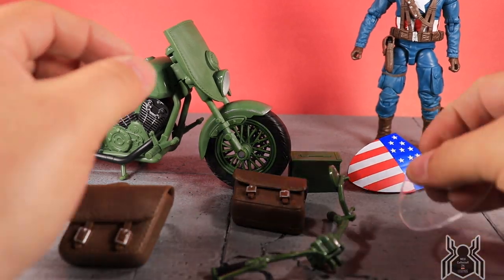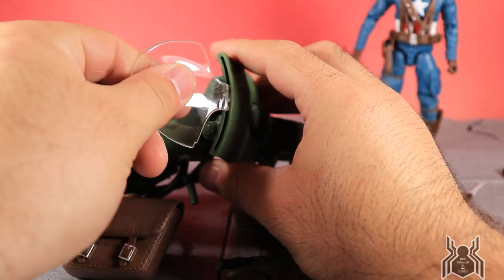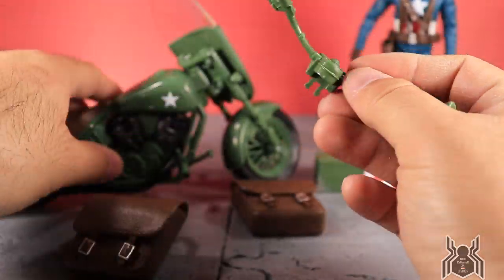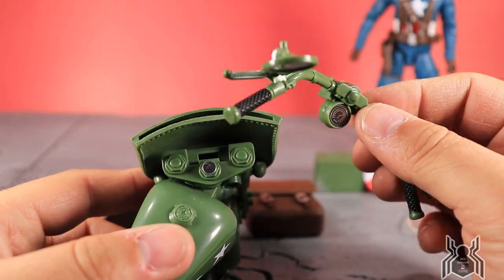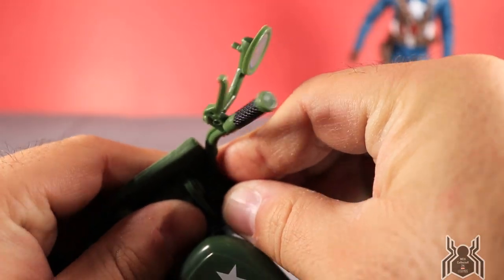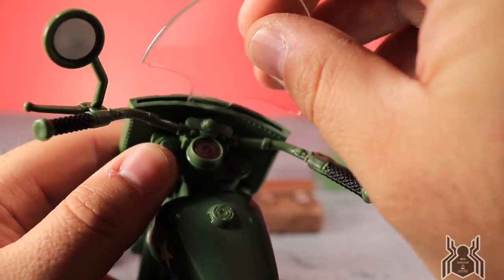Let's assemble this motorcycle. The windshield just presses in — you can see it slips in and kind of holds in place, it doesn't snap. I'll actually take the windshield off while doing the handlebar because that was tricky before. The handlebar ports right in — make sure it's down all the way — then we can put the windshield back on.